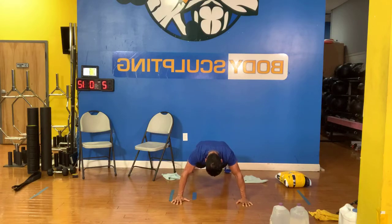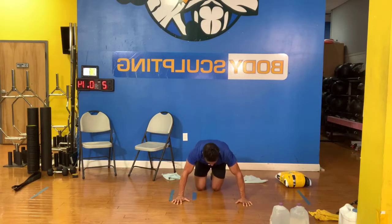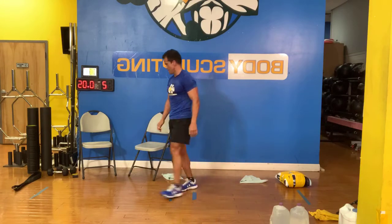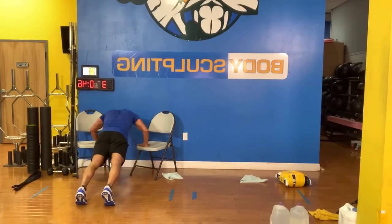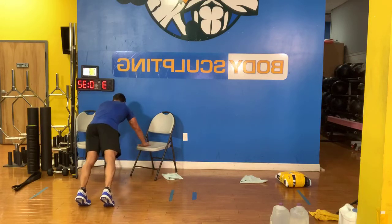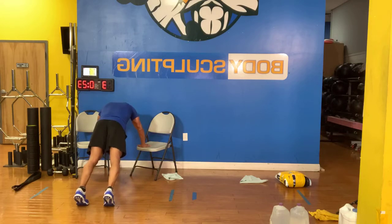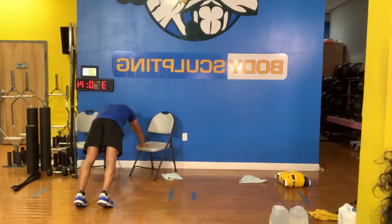498 calories already and it's only been 35 minutes. Forward laterals or incline push-ups guys. Tell me what you chose — did you choose the push-ups or the dumbbells? If you can't do that, grab some dumbbells, forward laterals. 15 seconds, let's go guys.